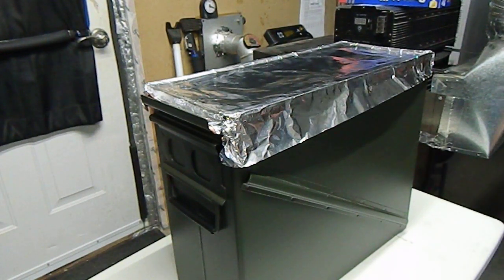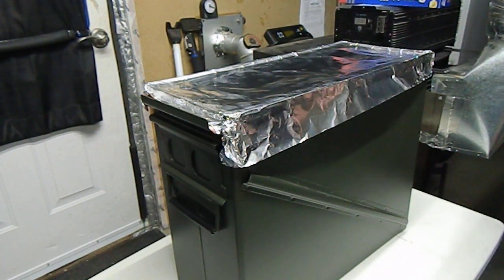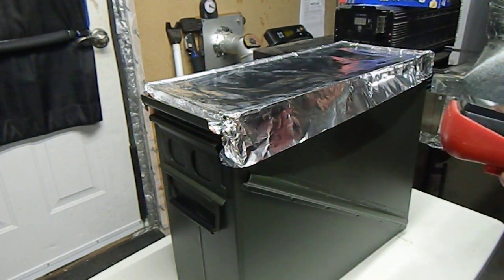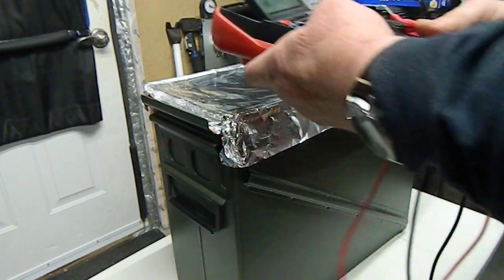So I got on Amazon — it's the only place I could really find it and get a source on it — and I ordered some. This stuff is huge: the sheet is 78 inches long by something wide. I'll read the description here in a minute.